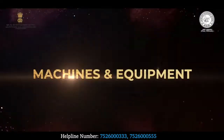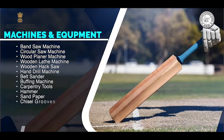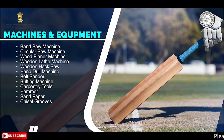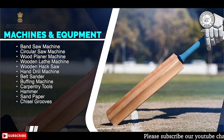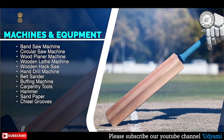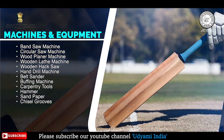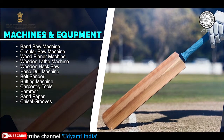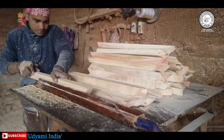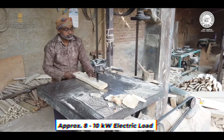उच्च गुणवत्ता के bat बनाने के लिए जिन machines और उपकरणों का इस्तेमाल होता है वो हैं: band saw machine, circular saw machine, wood planner machine, wooden lathe machine, wooden hack saw, hand drill machine, belt sander, buffing machine, और carpentry tools जैसे hammer, sandpaper, chisel, grooves आदि। bat manufacturing के लिए इन machines हेतु आपको लगभग 8-10 kilowatt के electric load की जरूरत होगी।